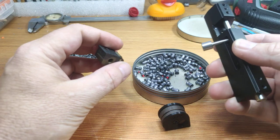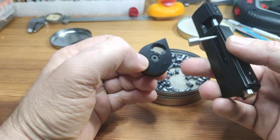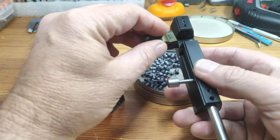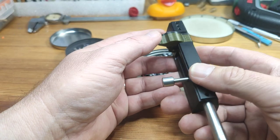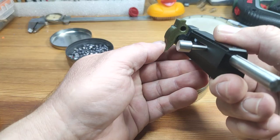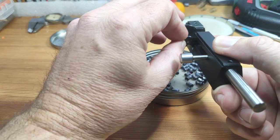The single shot loader works very simply — insert it into the bridge block, and when you want to load, open it. You have a click here, or you can open it even more if you need that. Then load the pellet.